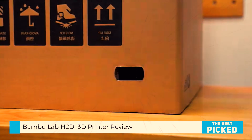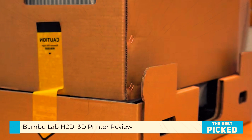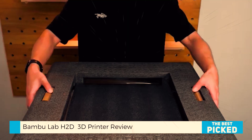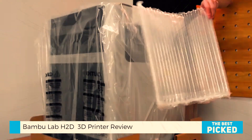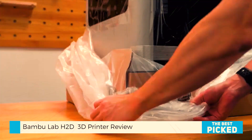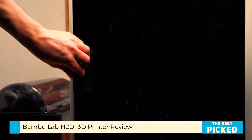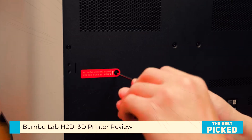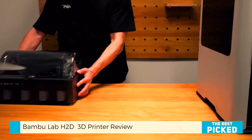Yeah, it's pricey. This isn't a beginner's machine. But if you're a maker, a crafter, a creative pro, this might be the best investment you can make. You get the large build volume, high-temp capabilities, multi-material and multi-color support, and a fully integrated laser and cutting platform — all in one rock-solid unit.